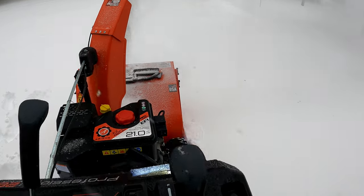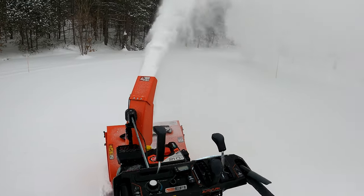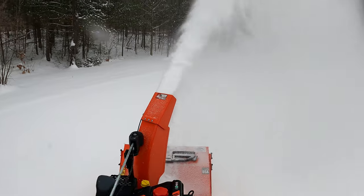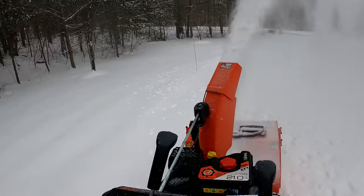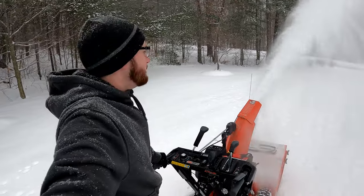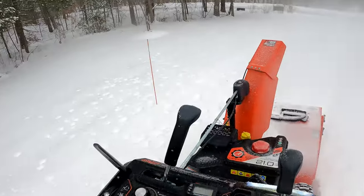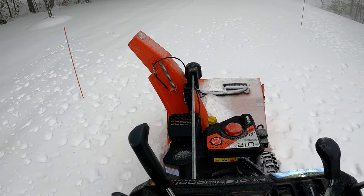So this is just crawl speed, and we'll just go. It's easily going through this snow — I mean, it's shooting the snow 40 feet. This is really easy to move.